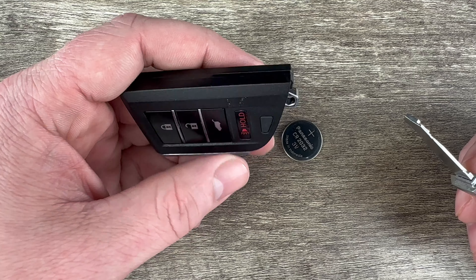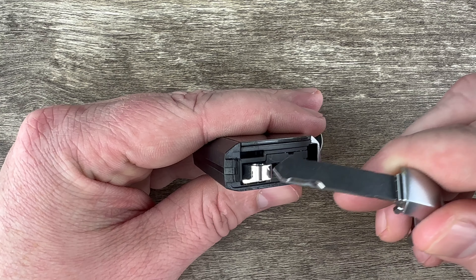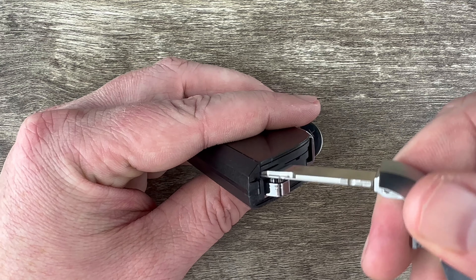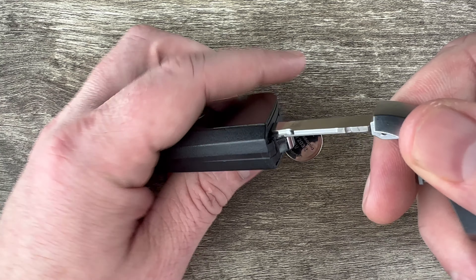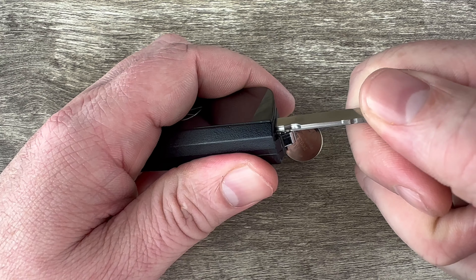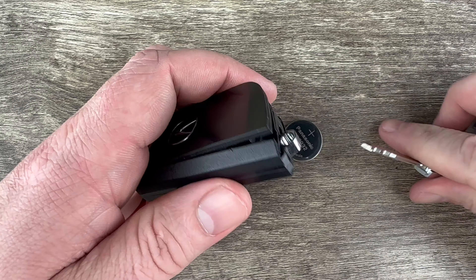Now if we hold the key fob with the buttons facing down and we take a look at the bottom of it, just above this silver piece right here, we see there's this notch that I'm putting the end of the key in. What I'm going to do is put my key all the way in that notch and then just pry up, and as I do that you can see it pops this back cover up.